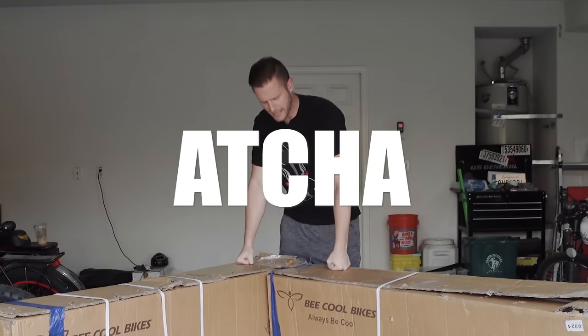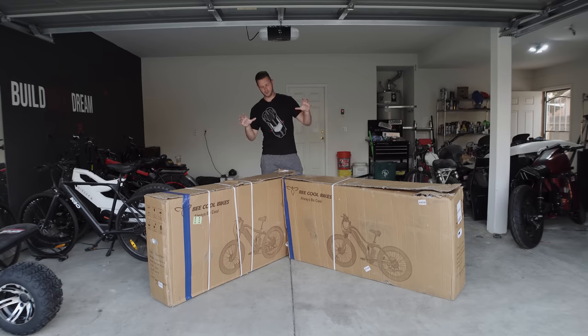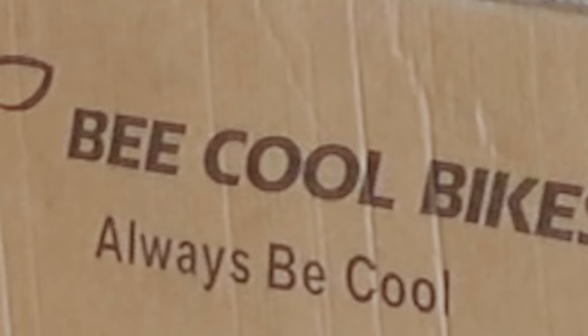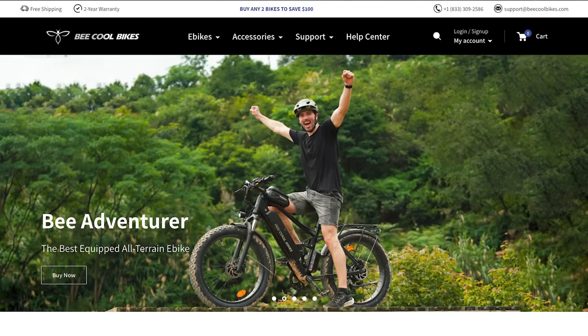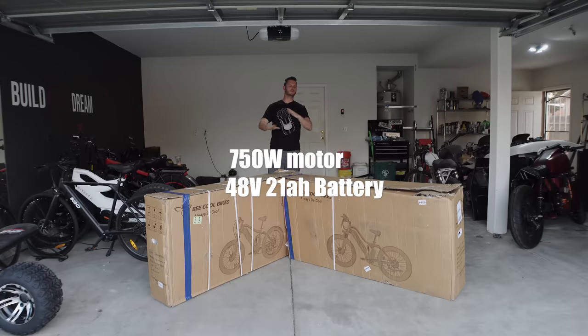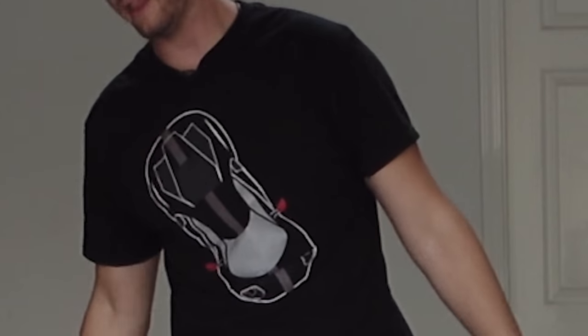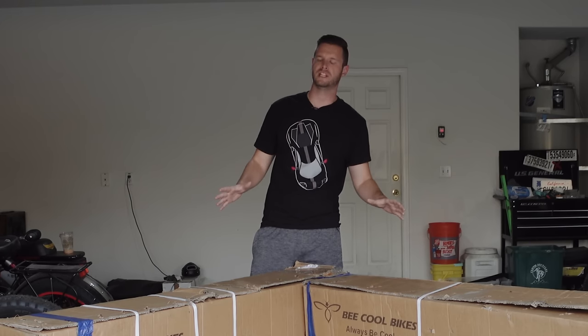Another e-bike review coming at you live right here from Ninja Compound. These are Be Cool e-bikes - I don't really remember much about them. They were sending them to me and here they are, so let's get them out of the box. These are not in-depth reviews - these are test videos.